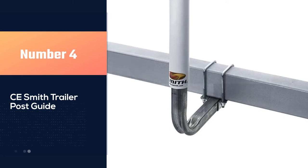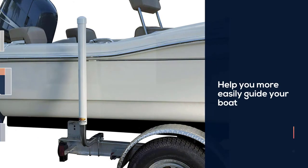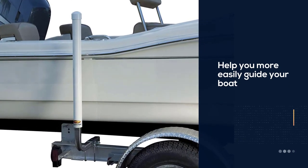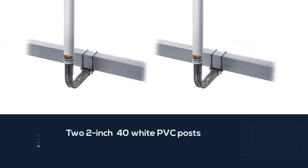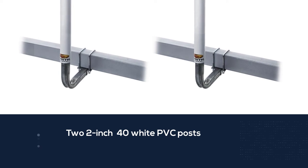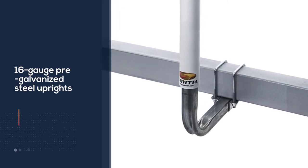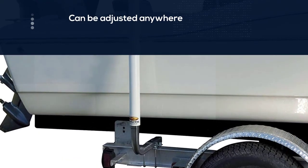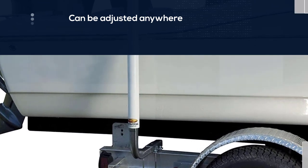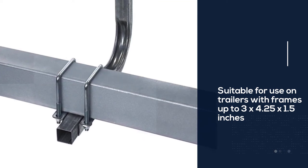Number 4: CE Smith Trailer Post Guide. This set of boat trailer guides will help you more easily guide your boat into place whether you're coming or going. It includes two 2-inch 40-white PVC posts that stand tall on the sides of your trailer, as well as 16-gauge pre-galvanized steel uprights that stand 18 inches tall. Those uprights slide into the PVC guide posts for stability and can be adjusted from a few inches to 13 inches out from each side of your boat trailer. This guide set is suitable for trailers with frames up to 3x4.25x1.5 inches in size.